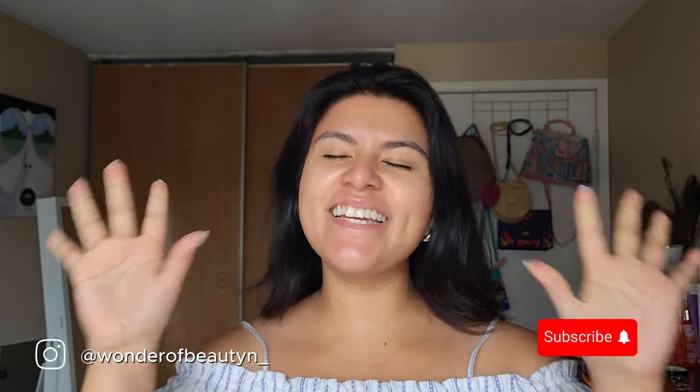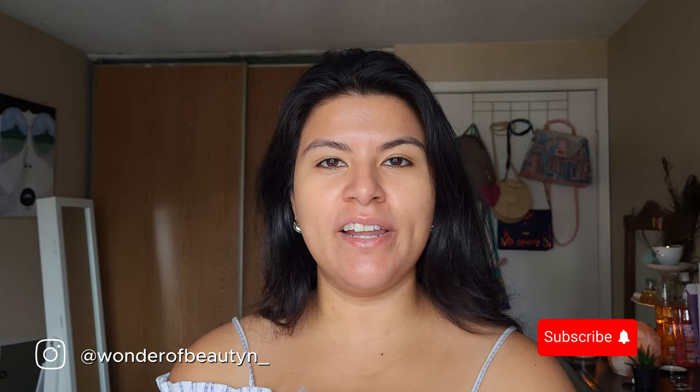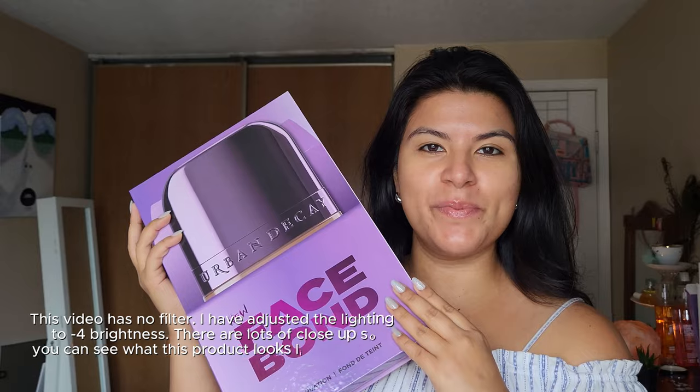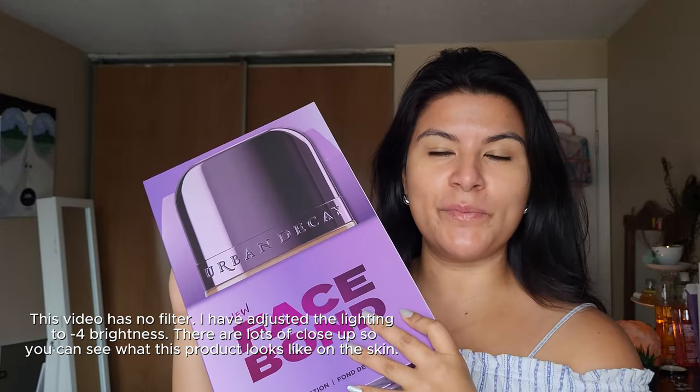Hi everyone and welcome to my channel. My name is Jasmine and today I'm doing a review and a wear test of the Urban Decay Face Bond Foundation. I did receive the product as PR from Urban Decay but my thoughts and this review are going to be my honest opinion.